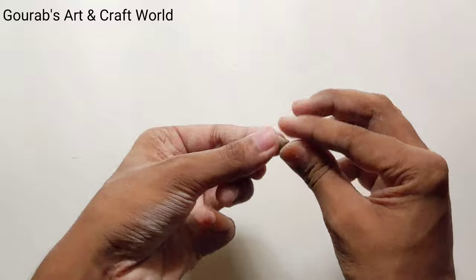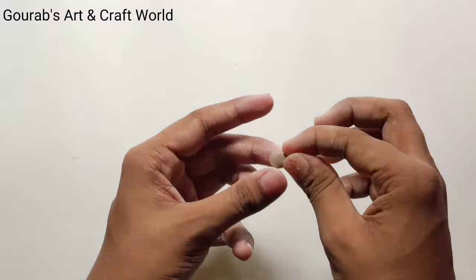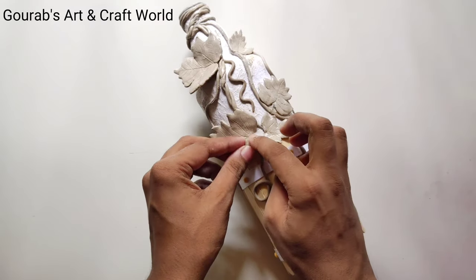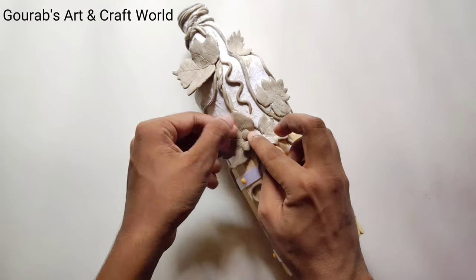For clay flower petals, make some tear drop shapes and press them on the rounded side. After making some flower petals, stick them on the bottle with the help of glue.